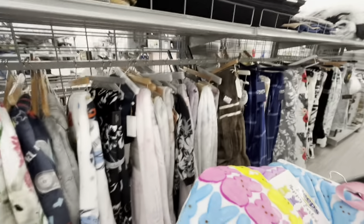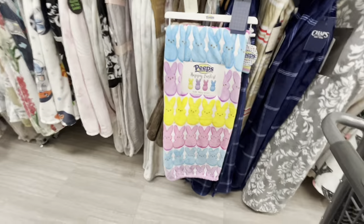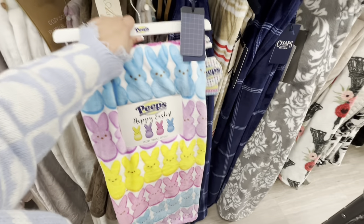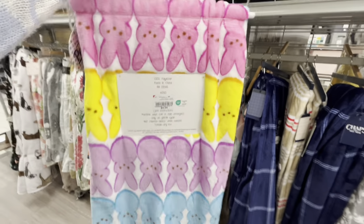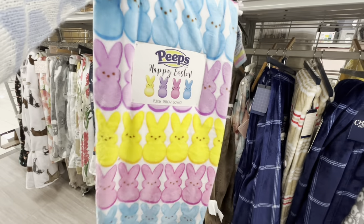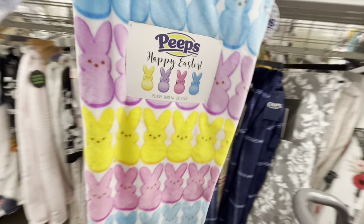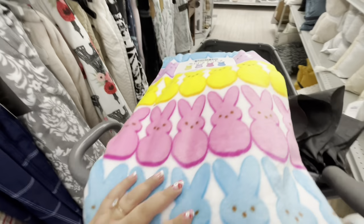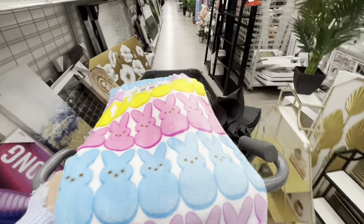Burlington has been lacking with cute blankets lately, but look — this one is $10, so cute! It's 50 by 60 inches. The ones I found at Ross are bigger at $12.99. I do have this one but it's so nice — I can't believe I found it. It looks like there's only one left.